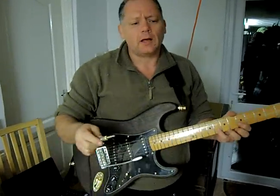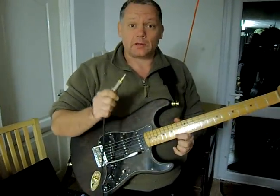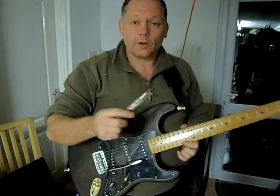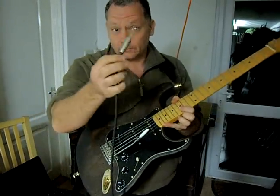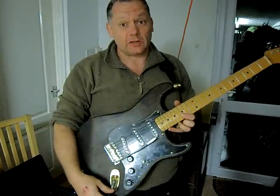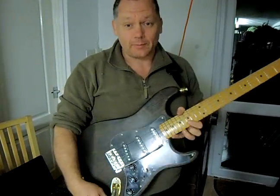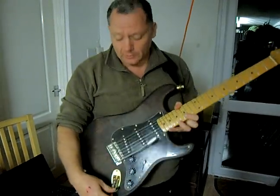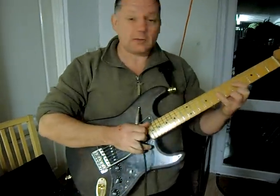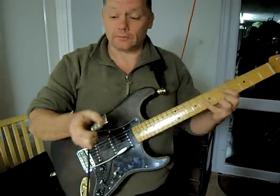If you ever play on stage, there are some things that will stop you looking like a twit — and I know this because I've looked like a twit and learnt my lesson. If you're walking around on stage and you've plugged your jack plug in and you walk around, eventually you're going to stand on it and your jack is going to come out. You'll be in the middle of an amazing guitar solo, your guitar will go quiet, you'll look like you're playing air guitar and feel like a twit.